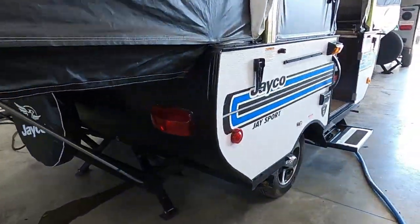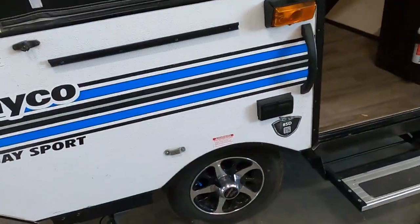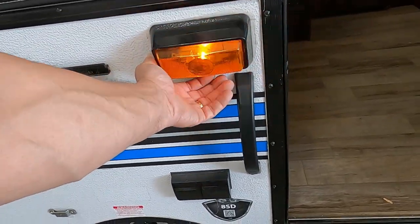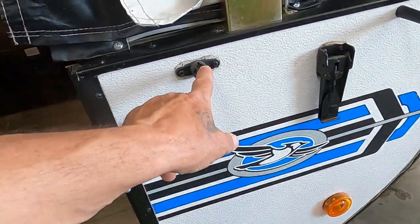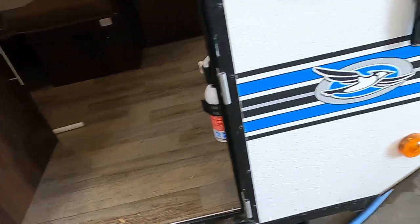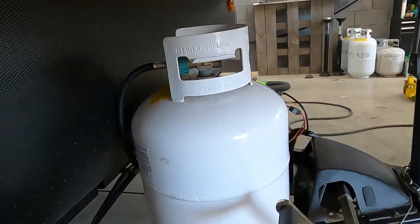Back over to your camp side: you do have a lip out here with a quick connect if you want to bring the griddle out. A couple of 110s as well, a porch light, and these are holes for your awning arms to set into — very simple awning to set up. In front of the unit you do have your crank handle and propane.